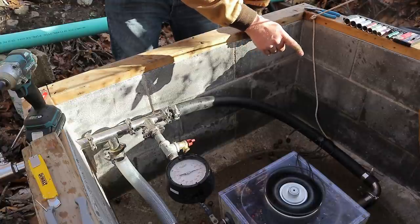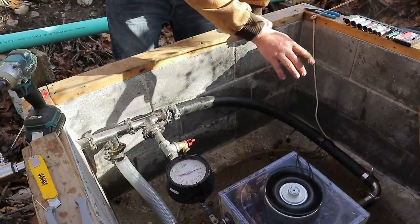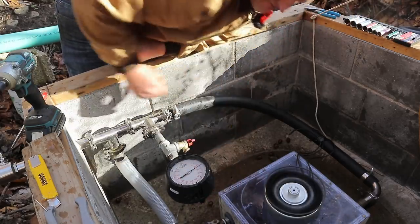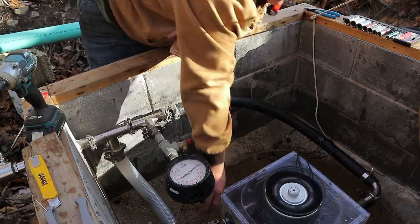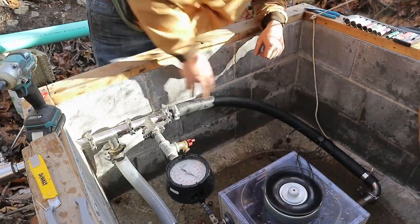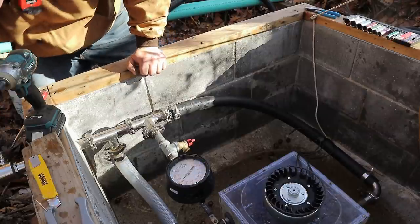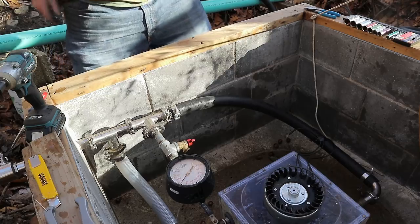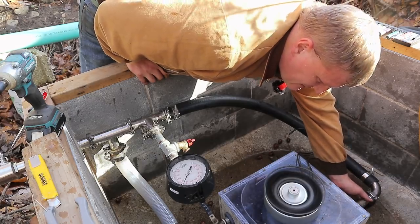I must have a small nozzle on there or there's a clog and that's why it's not spinning up all the way. Actually, it's because the valve here is not open all the way. Let's try it again.